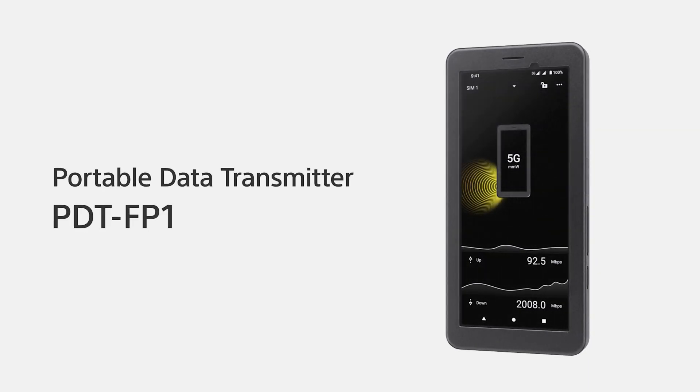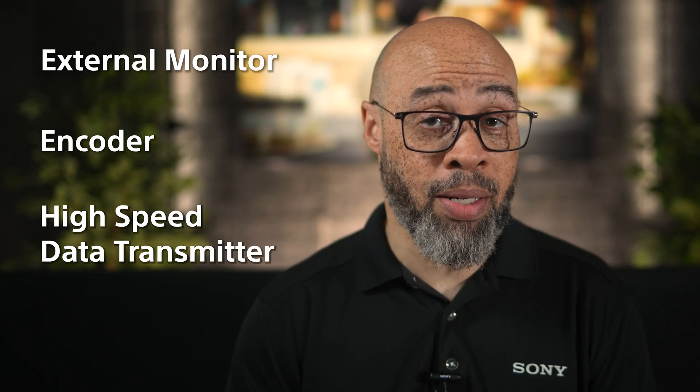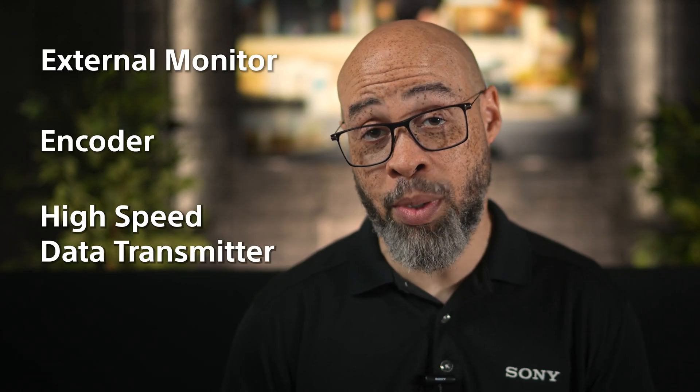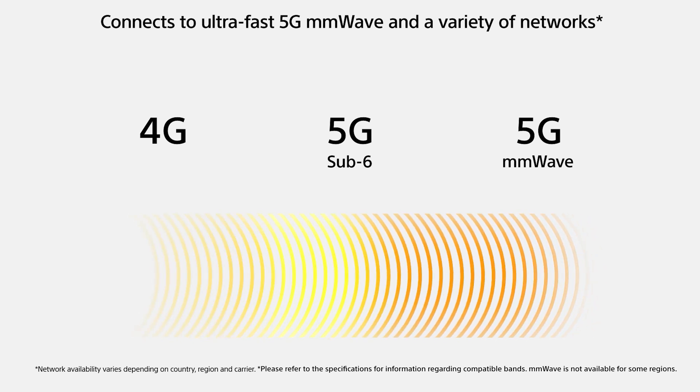Today I'll give you a comprehensive overview of the Sony PDT-FP1, focusing on its ports and many functions. The Sony PDT-FP1 is a dedicated portable data transmitter. It's designed to be a professional external monitor, encoder, and high-speed data transmitter with Wi-Fi, LAN, and 5G mobile connectivity.